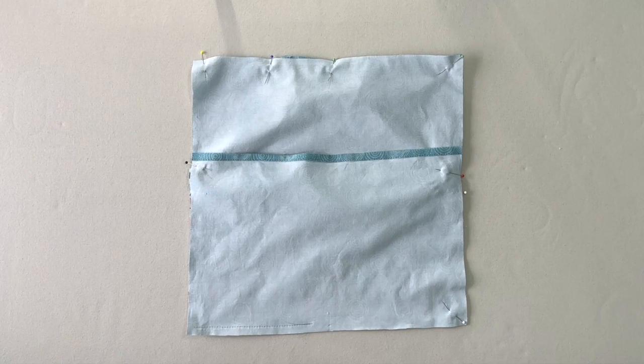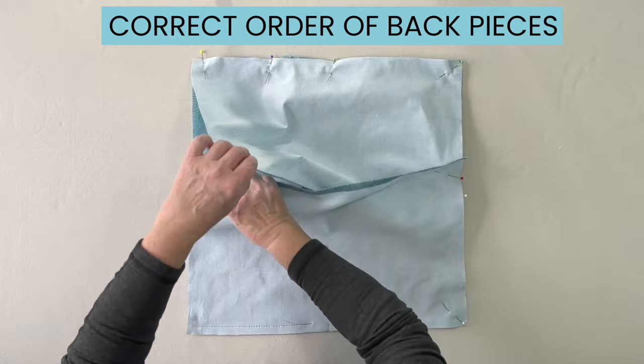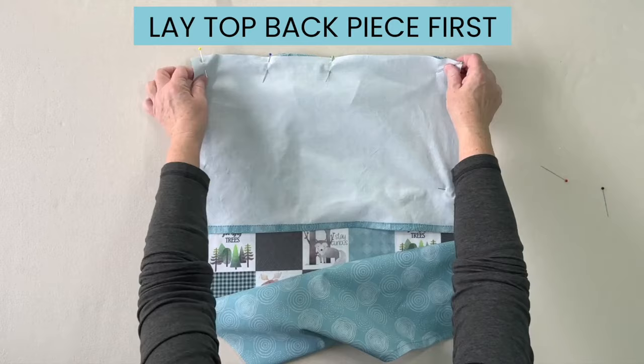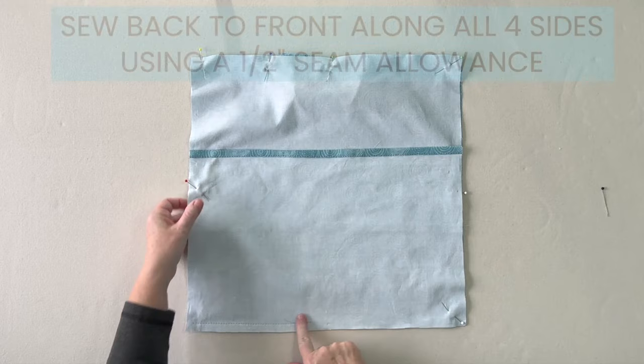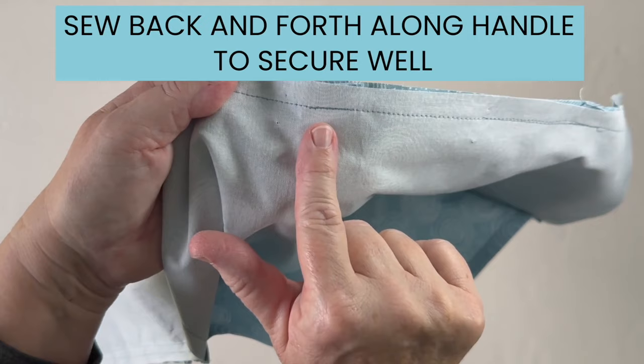Once I started sewing I realized I had placed the two back fabrics opposite from the way I wanted them. The correct way is to have the top back piece laying directly on the pocket and pillow front first, then lay the bottom back piece on top of that. Finish pinning and continue sewing around all four sides using a half inch seam allowance. You may want to sew the handles back and forth a few stitches to make sure they're really secure.